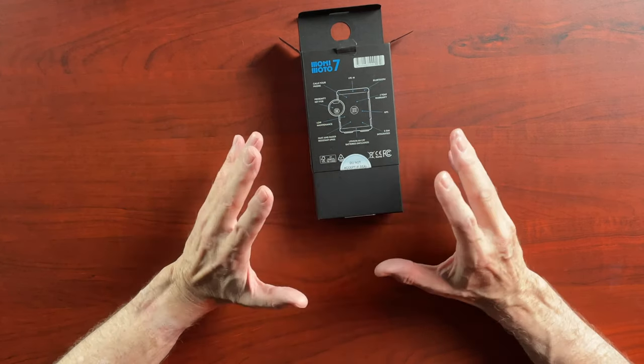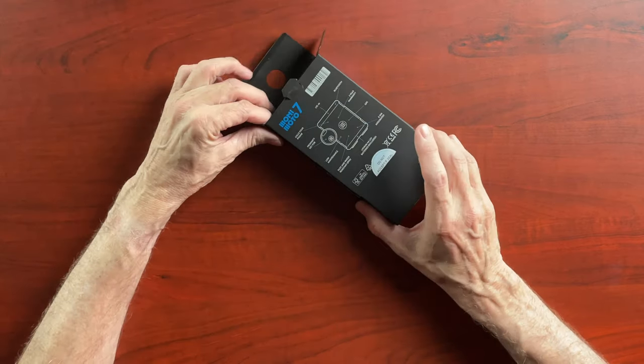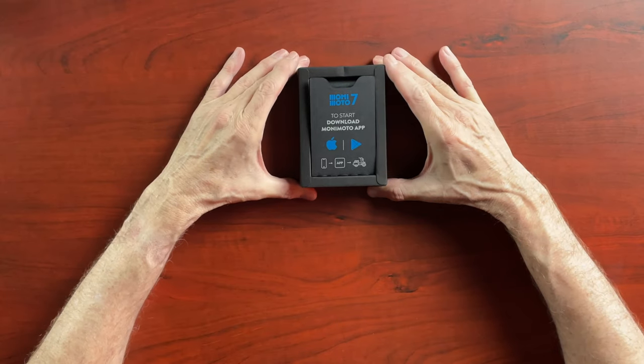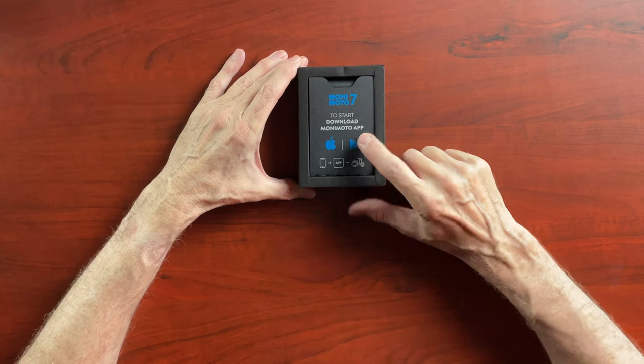It says low maintenance and still comes with the proximity key fob. It can call your cell phone — so if it detects that your motorcycle is in motion or being tampered with, it will actually make a phone call to alert you. It also tells you to download the Monimoto app. I already have the app on my iPhone from the previous Monimoto, and I believe they also have an Android version.